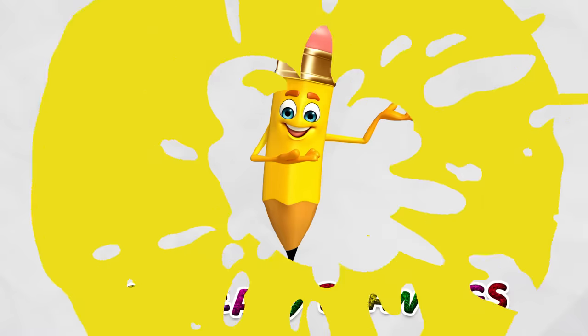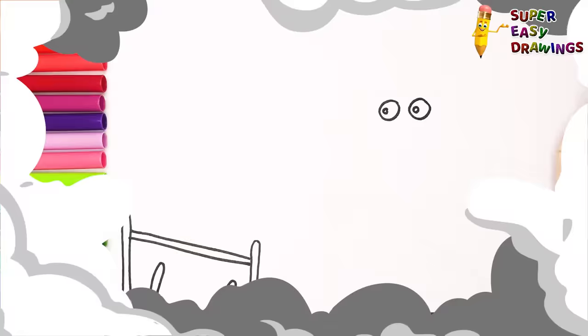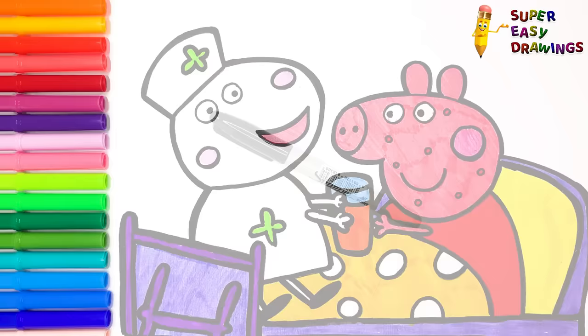Welcome to the Super Easy Drawings Channel! Today we are going to draw and color Nurse Susie Sheep helping Peppa Pig who has chicken pox. Let's start drawing!